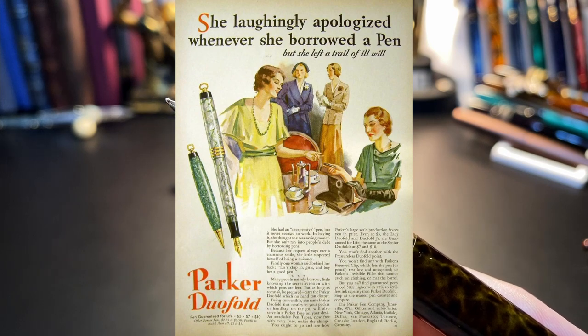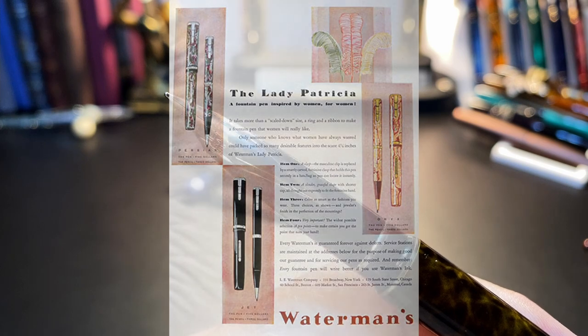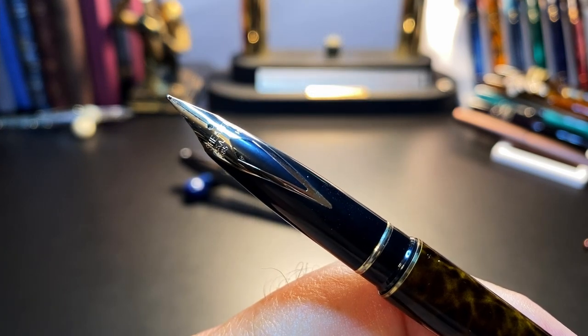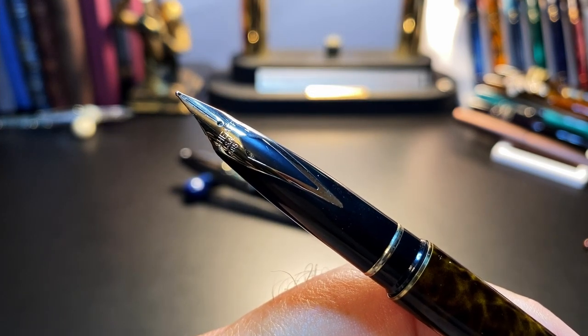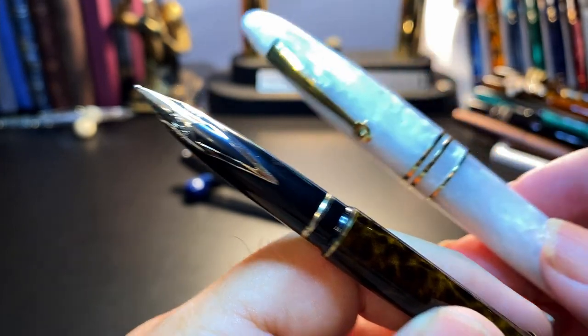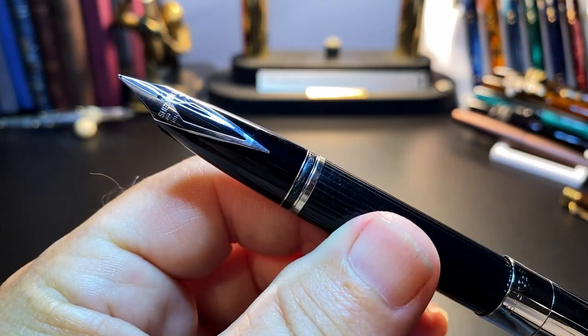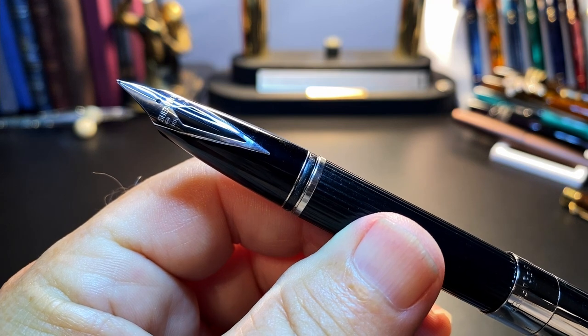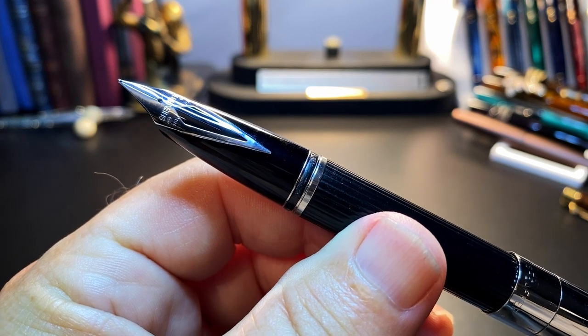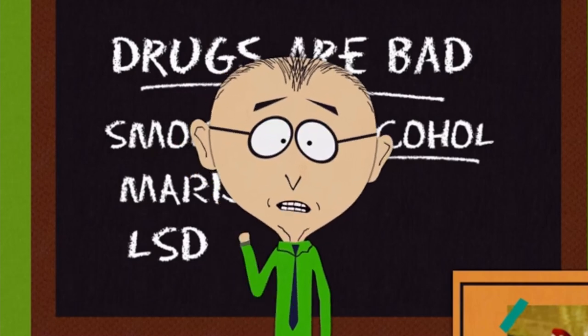There was also a Lady Parker Duofold, and Waterman had the Lady Patricia, a smaller version of the Patrician. Today we don't make those distinctions, and men and women are free to write with the pens of any size or finish they like. Even though I've been accused of having a girly pen, I don't care — I love this pen. So we shall call the PFM a 'Pretty Fine Amazing' pen.